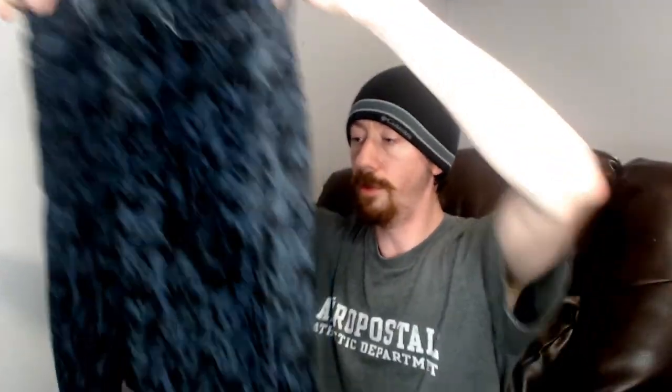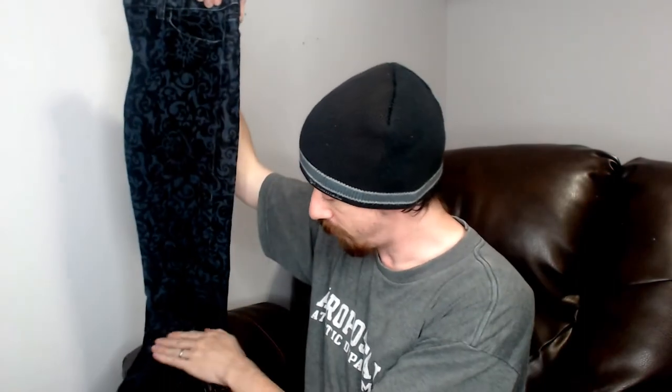Up next we have a pair of J Brand pants. These are actually really, really nice pants. We've sold some J Brand before and gotten a lot from this reseller. This is a really interesting pair of pants because it has a pattern all down it but the material is actually a jean — so it's a pair of jeans with a pattern all down it. That's really neat, I think that's eye-catching and should do really well in our closet.